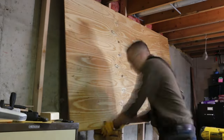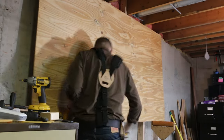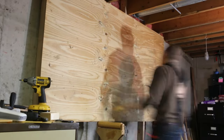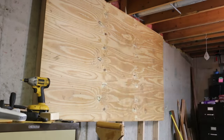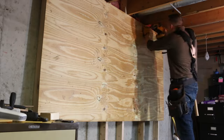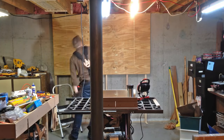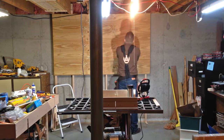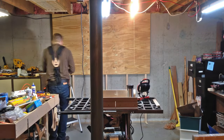For the tool wall itself, I decided to just use a sheet of plywood. There are much cooler, fancier options out there, but I just wanted to get this done and I think it'll work well enough. If it ends up that I turn it into Swiss cheese because I'm moving tools around all the time with screwing and unscrewing, then I'll consider doing a slat wall or French cleats.